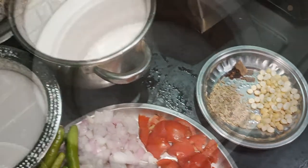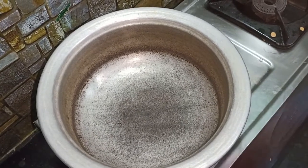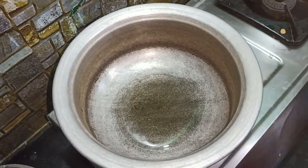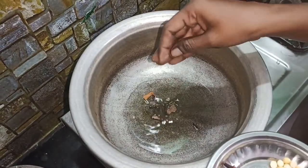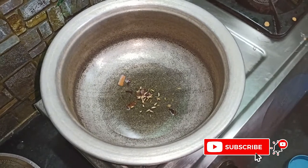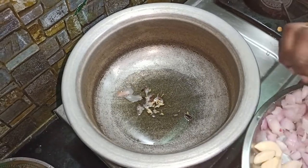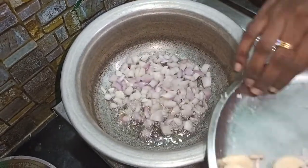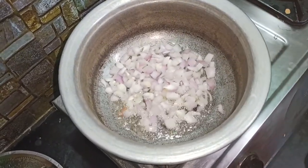We are going to add some shaw. Put a bit in the top, then put it in the top. Add the shrimp, put the shrimp. Add 2 crambles, add 1 cup of water, add 2 crambles.